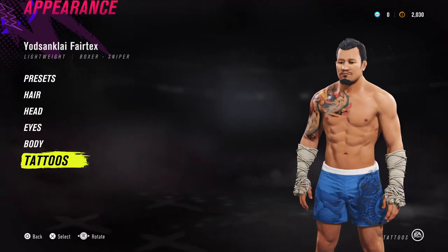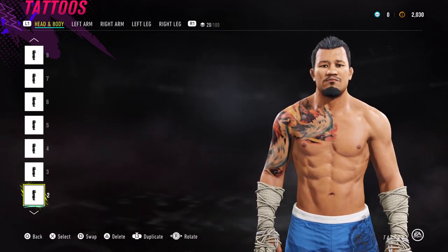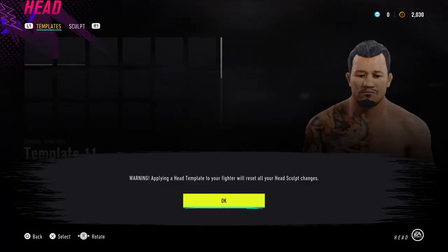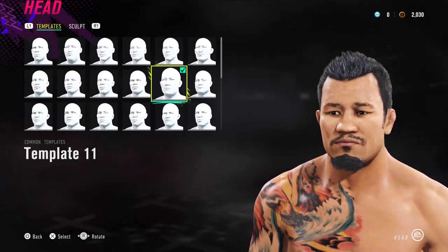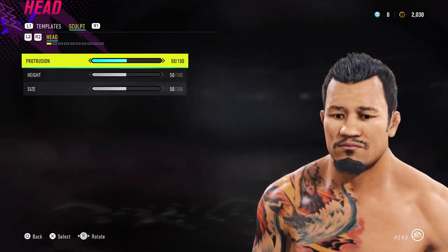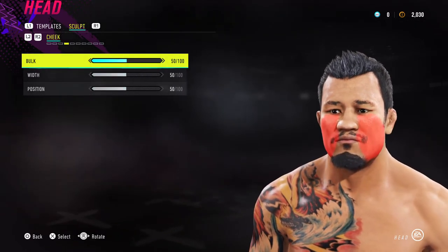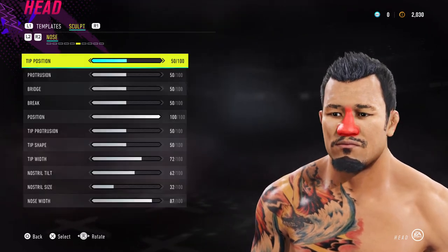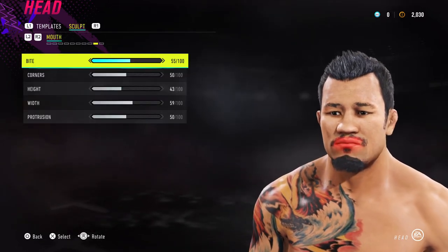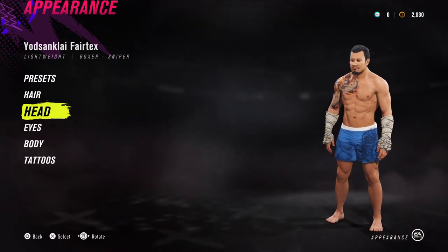For the tattoos, we have a couple of different ones on him. Let me do his face sliders first. So template 11 is the face template I've selected, so select the same one. For the sculpt section, just copy what you see on screen and you'll end up with exactly the same face as mine. So those are his face sliders for your Yotsanklai Fairtex.